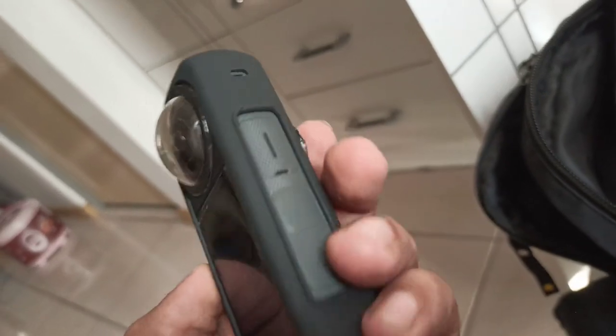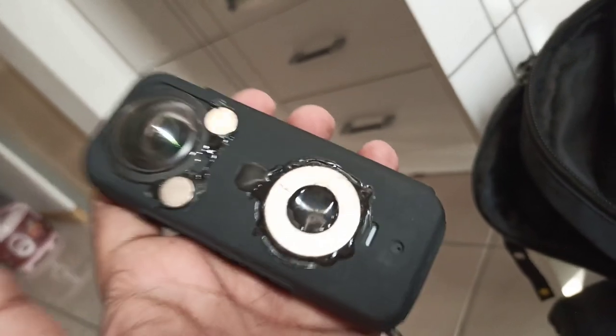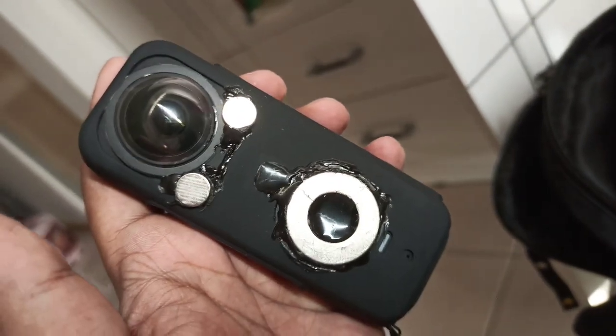Here is the Insta360 X3 lens guard with silicone case accessories and some DIY stuff. Hope you like it. Thumbs up.